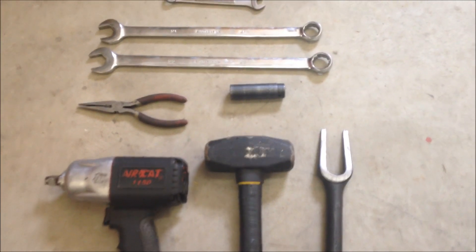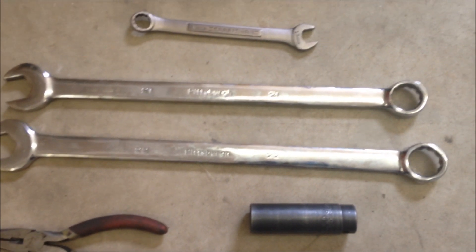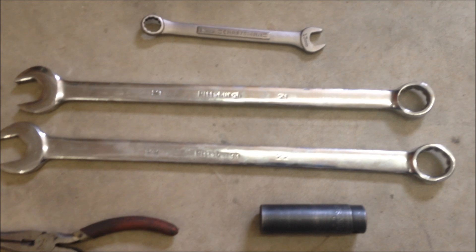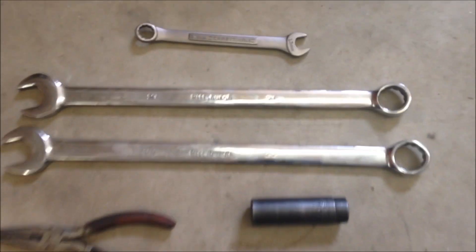Here are a few tools that I'm going to be using. The sizes may vary, but I have a 17mm socket, 22mm and 21mm wrench, and a 13mm wrench.